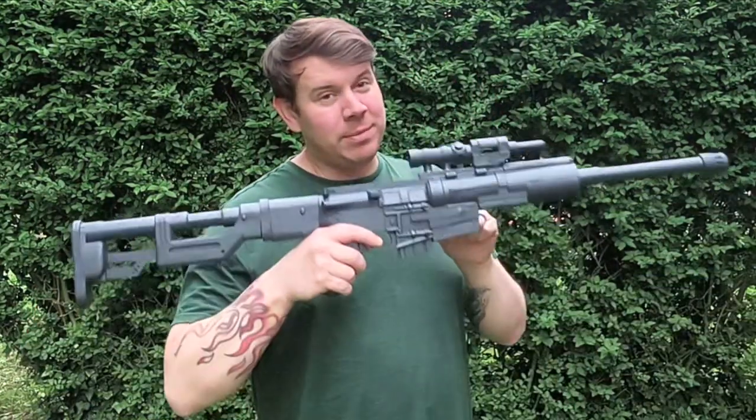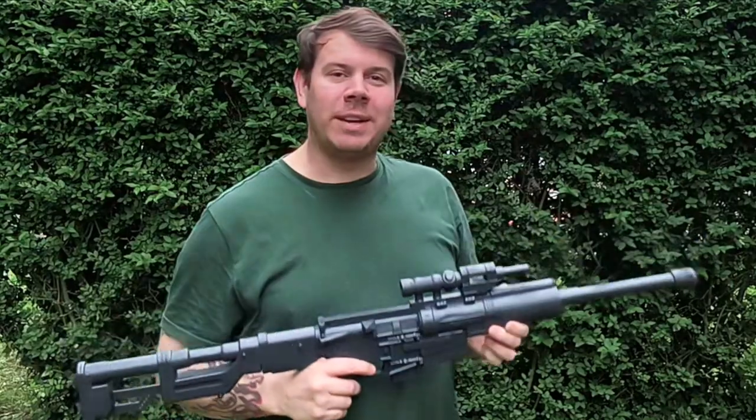What's up guys, welcome to the channel FWA4. If you want to find out how to 3D print one of these for yourself, let's go find out how.